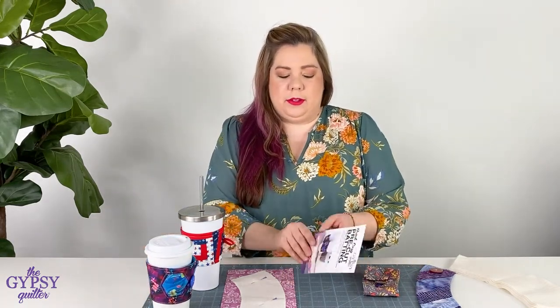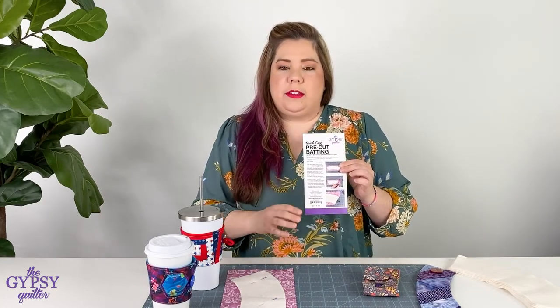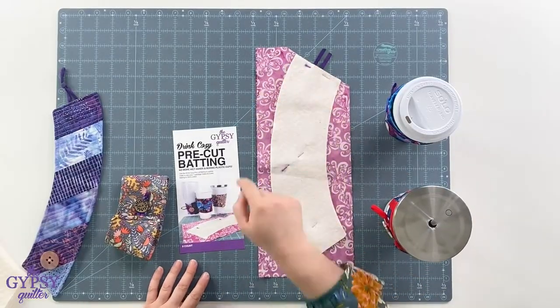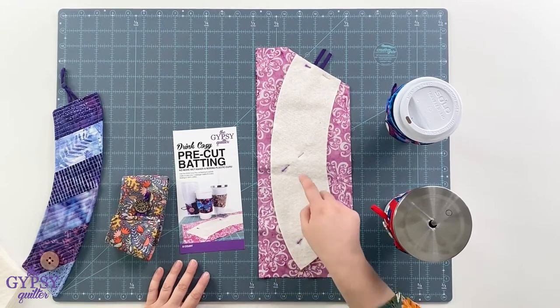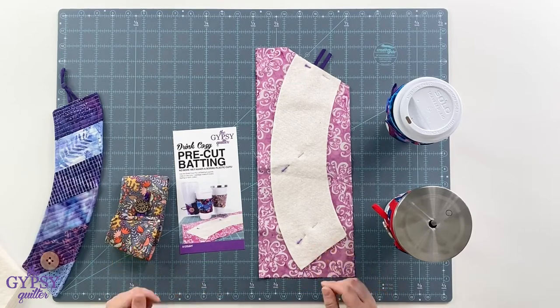It's so simple and all the instructions are located on the packaging. All you do is add two pieces of your favorite fabric, make one cut to insert your mask elastic, then stitch all the way around leaving an opening on one side for pulling. Once you've turned it, close your opening and topstitch, then quilt as desired.